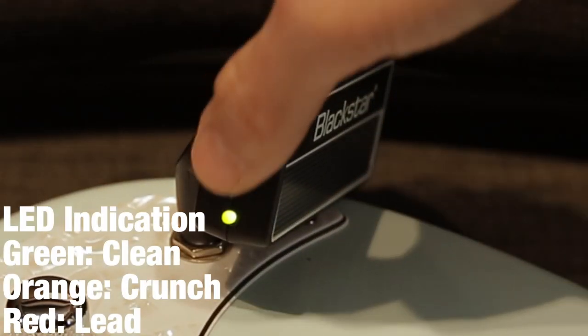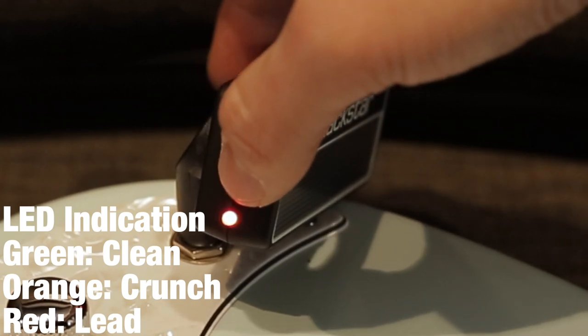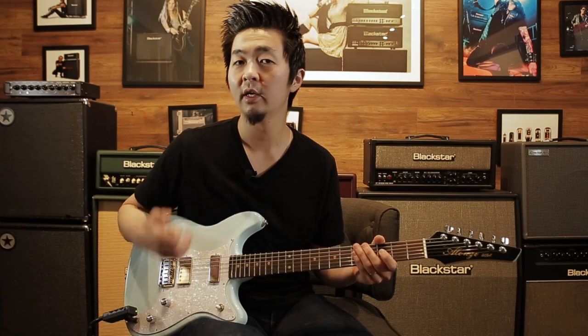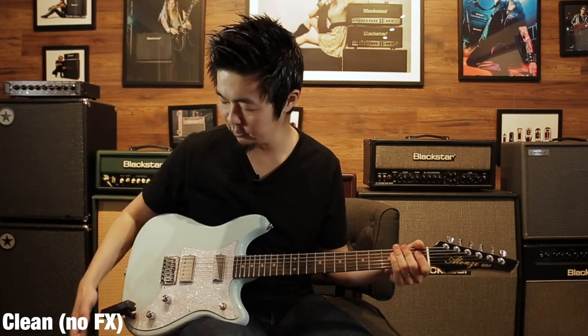I'm going to run through the three channels with three different effects and hear all the different sounds you can get from the Amplug. I'm in the clean channel with the gain at four. That's a great clean sound.